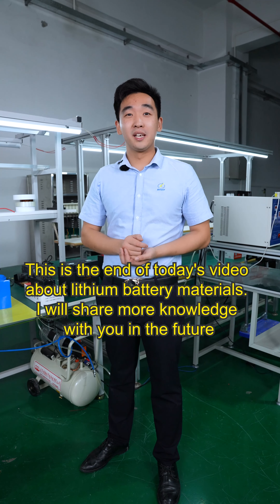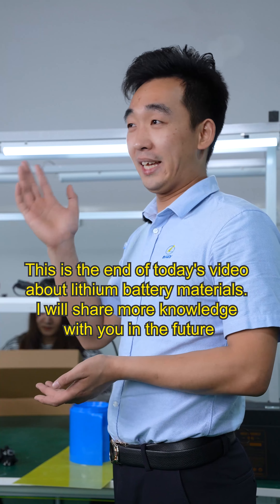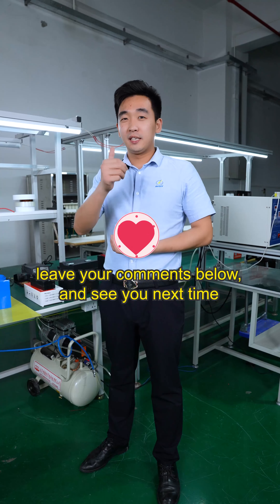This is the end of today's video about lithium battery materials. We will share more knowledge with you in the future. Leave your comments below and see you next time.